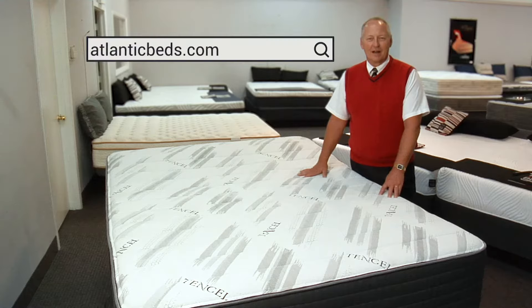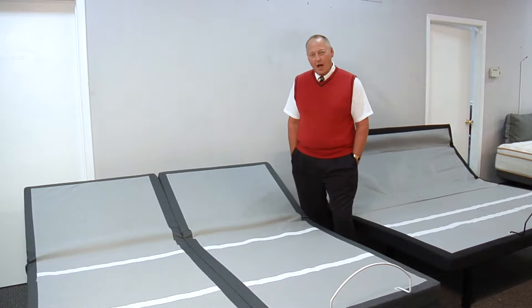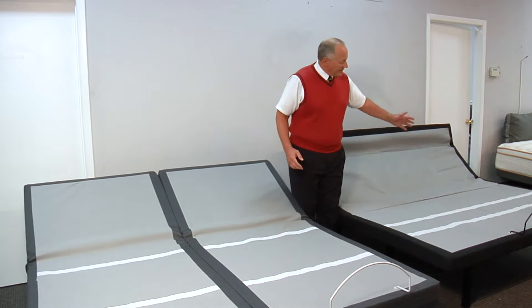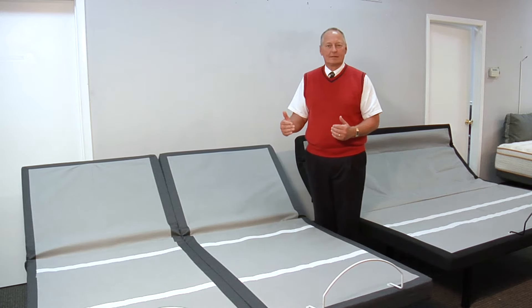Welcome to AtlanticBeds.com. There are a lot of options when it comes to electric adjustables. There is the solid one-piece king, there is the synced two-piece king, and then there is a split king.